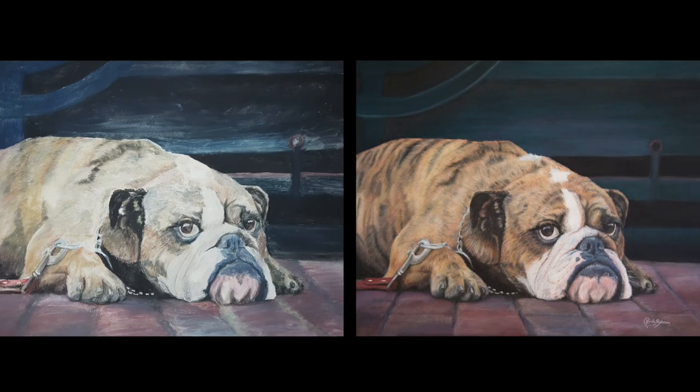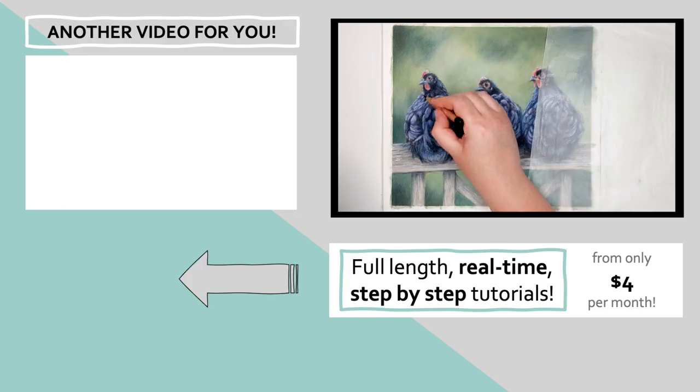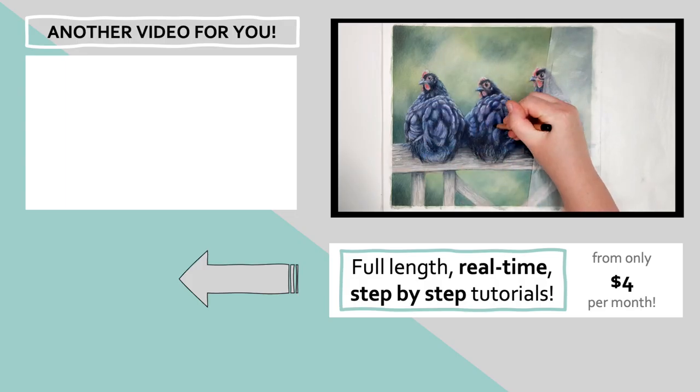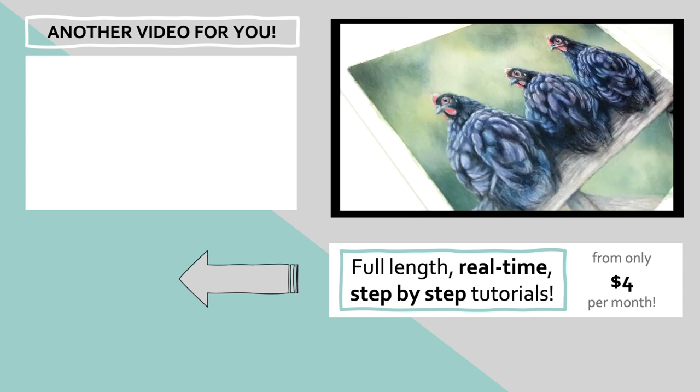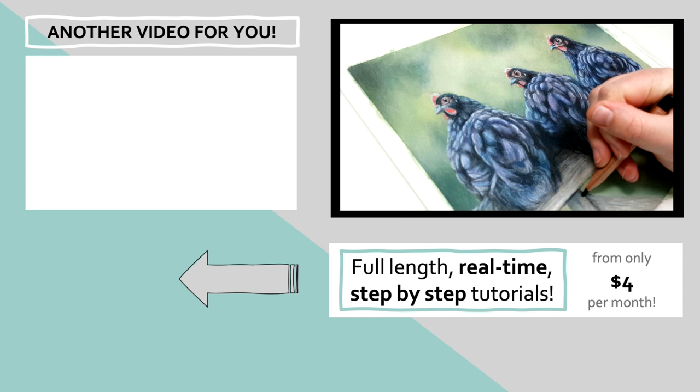Using all of these tips and techniques may seem a little confusing, but the tutorial in the top left of the screen shows you how I created this red panda in coloured pencil step-by-step. Click on that and I'll see you over there.